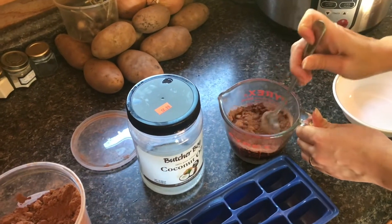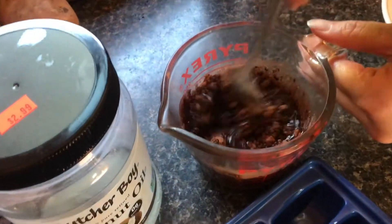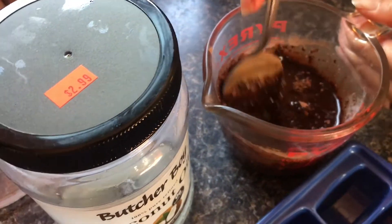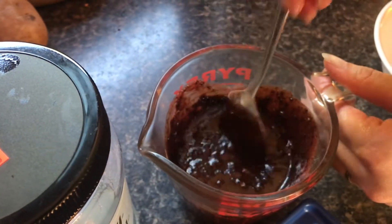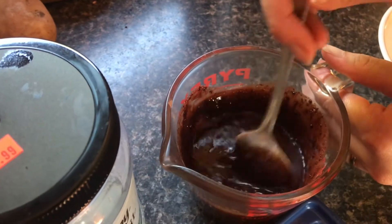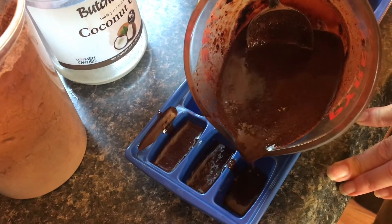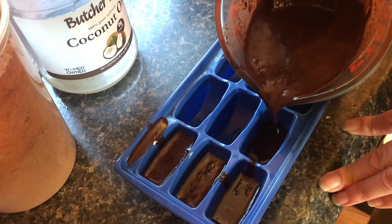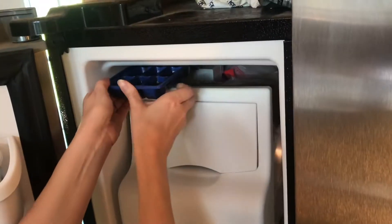Just mix it in until it becomes chocolatey. It doesn't take long — try to get all the little clumps out — then pour it right into the ice cube tray. Pour it in about halfway in each cube and put it in the freezer like ice cubes.